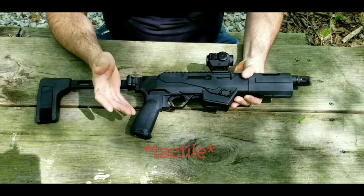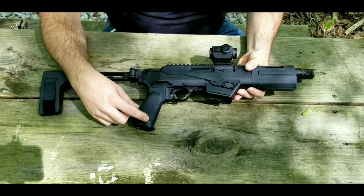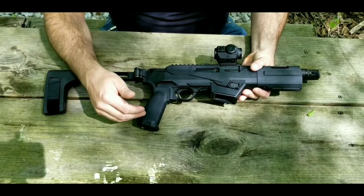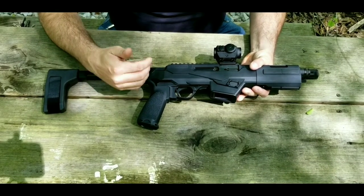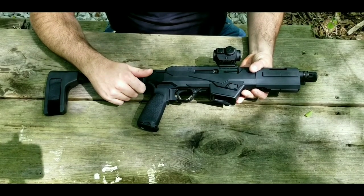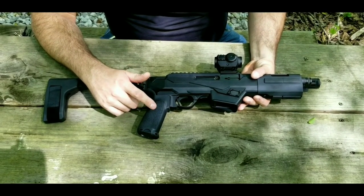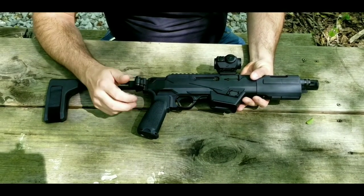It does take any standard AR grips. It came factory with a Ruger grip, and there's really nothing wrong with that grip — I actually do like it. But on these shorter weapons, I prefer something with a little more vertical angle. So I swapped it out to a BCM Mod 3. If you've seen my AR videos, you'll know this is pretty much my go-to grip on any AR, and that's no exception on this gun.